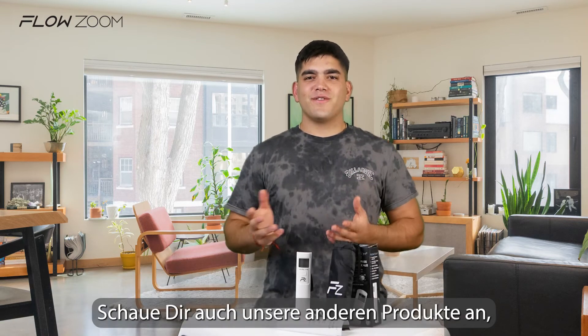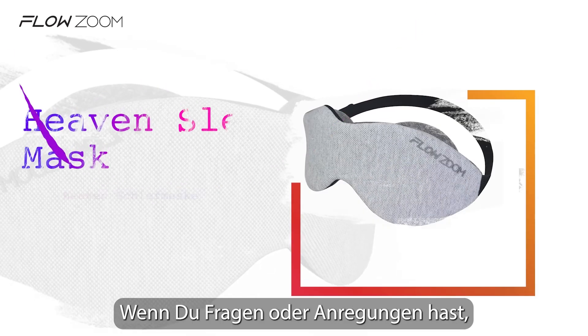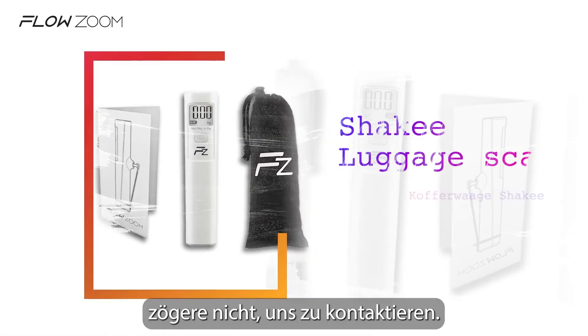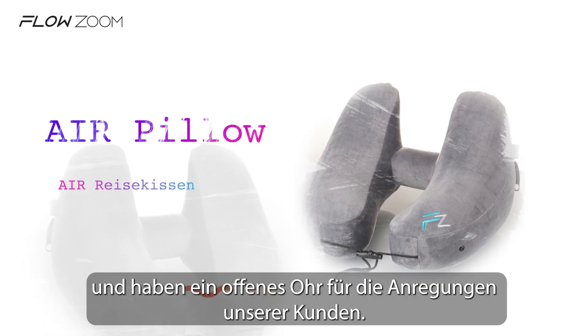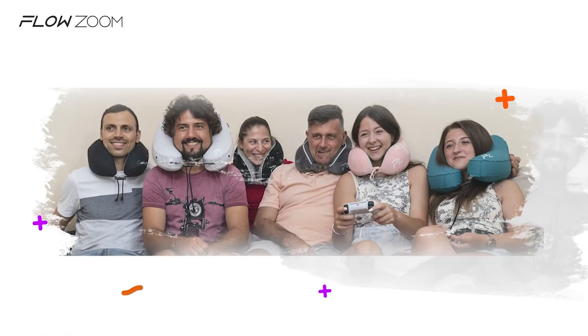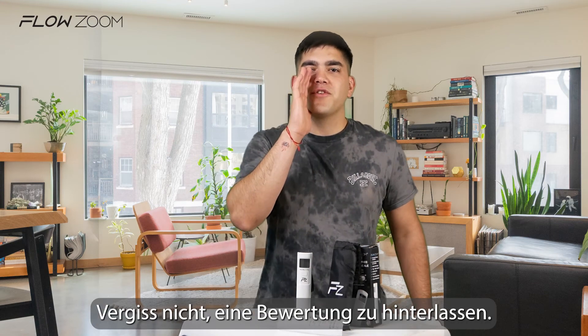Make sure to check all of our other products to ensure that you're going to have a comfortable trip. If you have any questions or suggestions, don't hesitate to contact us directly. We are a young family business and we listen to the suggestions of our customers. Thank you and enjoy your trip — don't forget to leave a review.